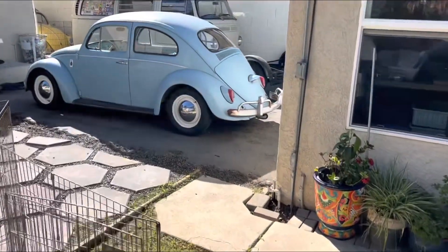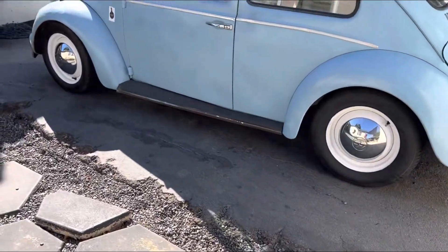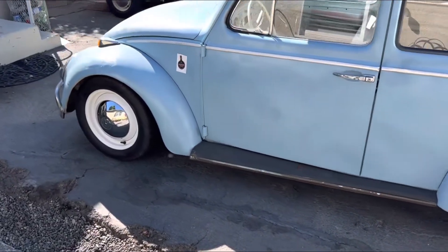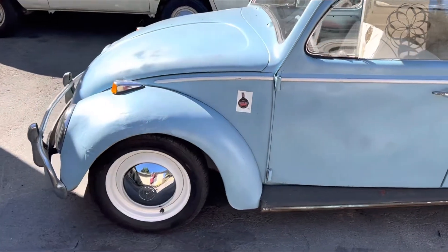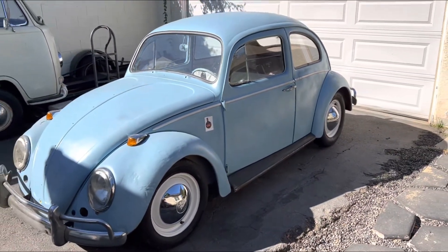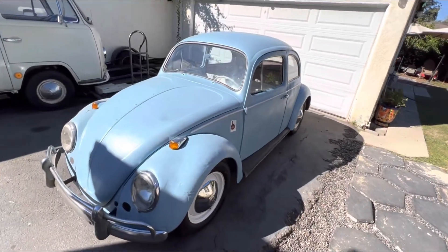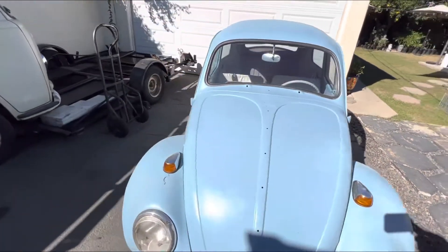Here's a little update on the 64 Budget Cal Bug. As you can see, I got rid of the chromeys and put the stock wheels back on, painted white with some hubcaps. I like the stance a lot better without the 6-inch wide chromeys. I kind of pulled this thing out from behind the shop and I'm going to do a few things to it.